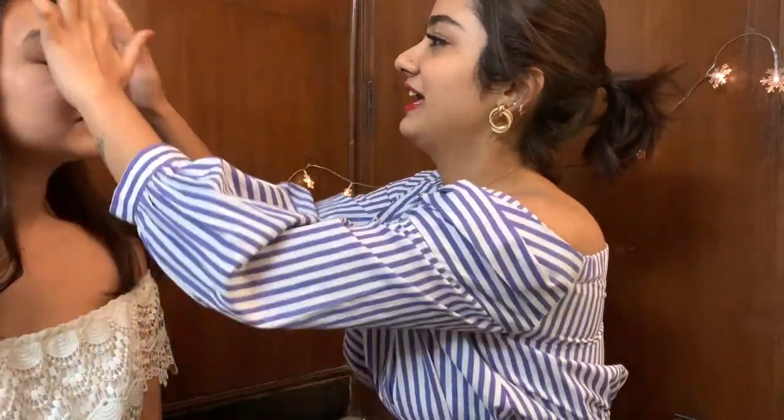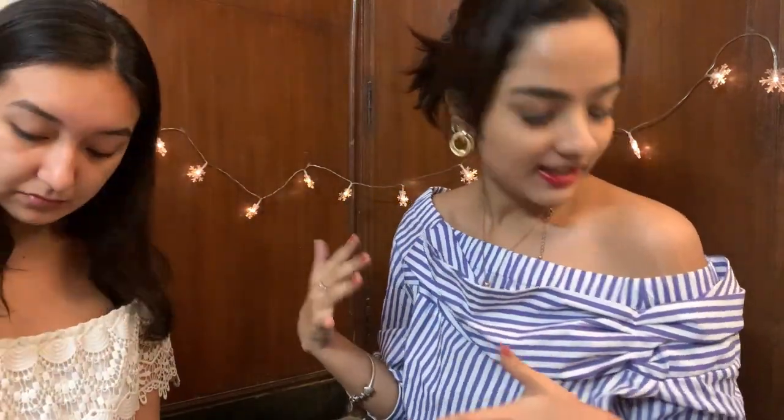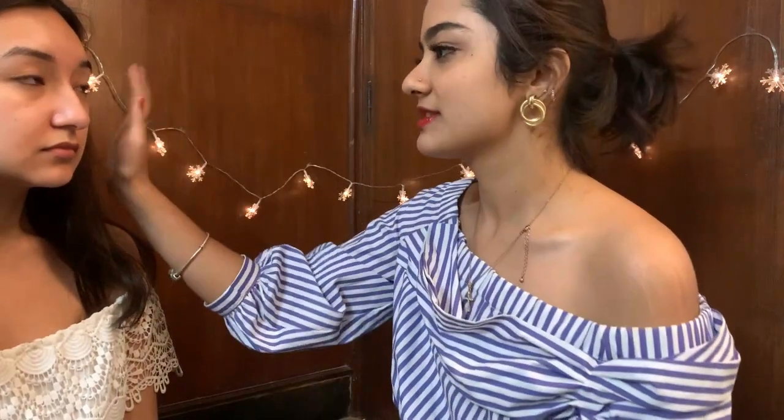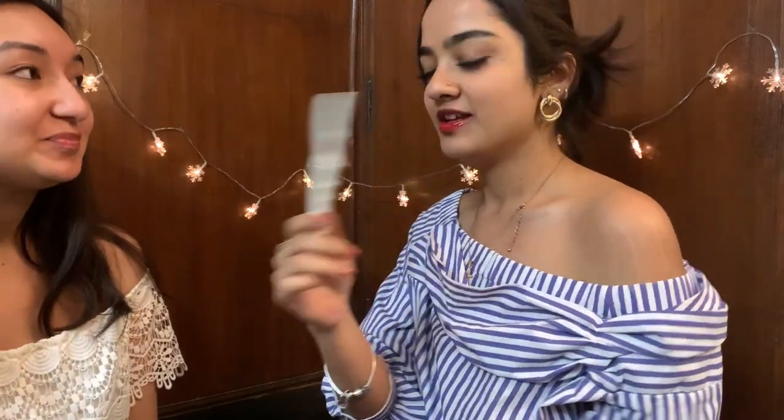While the serum soaks in, I'm going to be taming your eyebrows a little bit. Korean eyebrows are usually straight. I'm not going to mess up your shape — I'm just going to clean it up a little bit. For cleaning your brows, I'm going to be using this razor. Have you ever used one? Never — you only get your brows threaded.